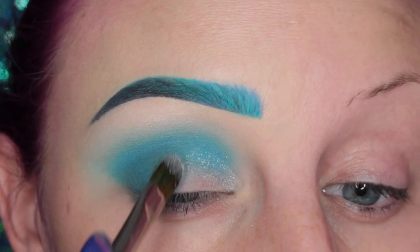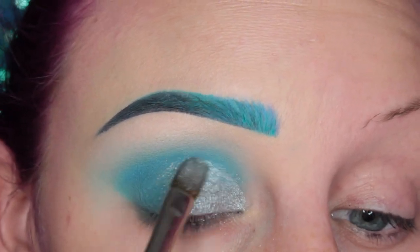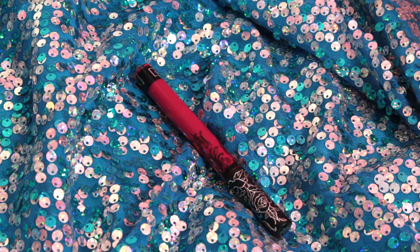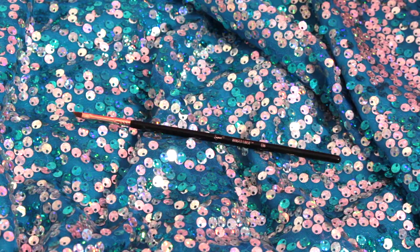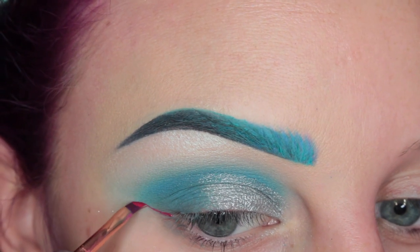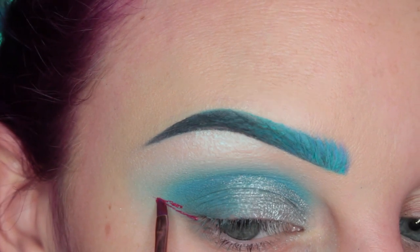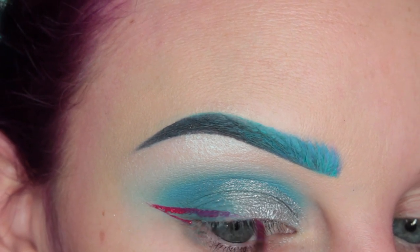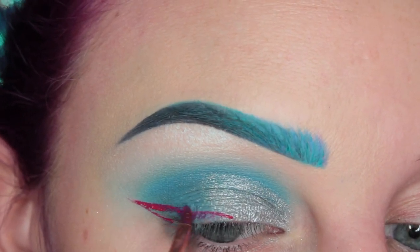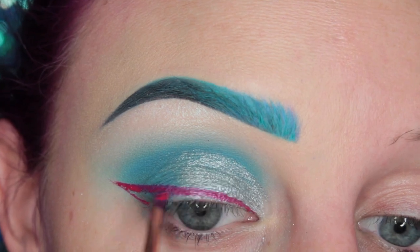So then I'm taking the Metal Crush Shadow in Static Age — I'm sorry, I didn't get a product shot — it's just a really pretty silver color. Then I'm taking the Miss Argentina Liquid Lipstick on my Sigma E06 brush and I am drawing a wing. I just realized that I used all Kat Von D products in this video — how funny is that? Little one-brand tutorial for ya.